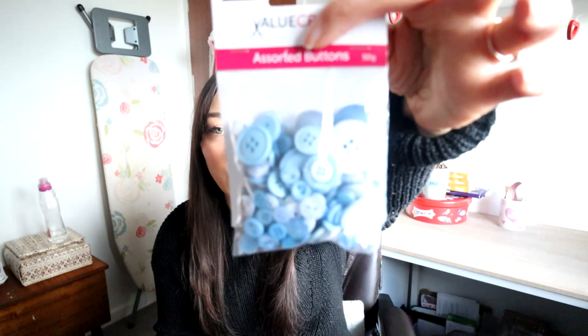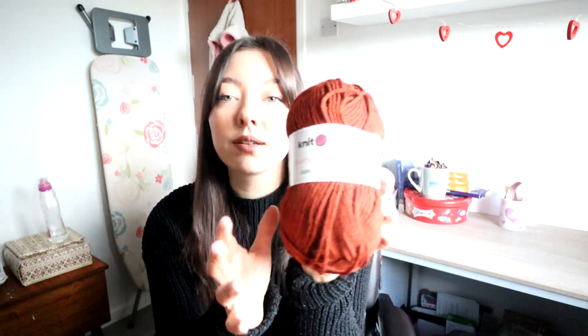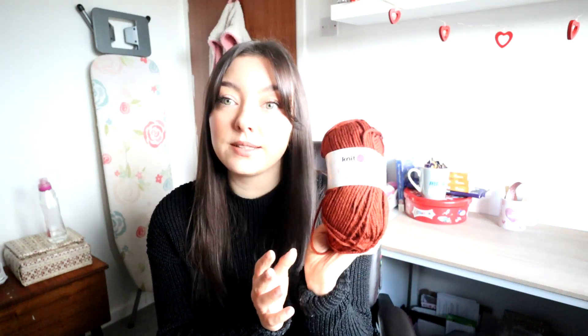So I got white, pink, green and blue buttons for that. I'm excited to do that. The last thing I got was some wool because I'm working on a crochet blanket and I saw this colour - it's so pretty. It's like a rusty orange colour, this is the Hobbycraft brand extra chunky and I got four of these.